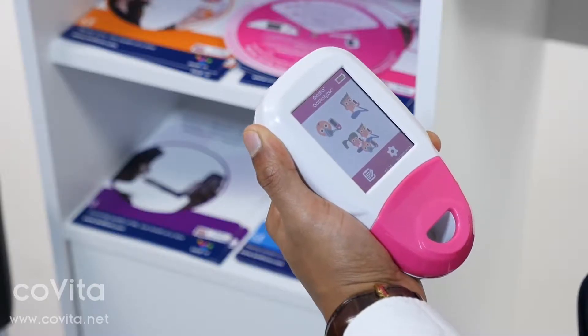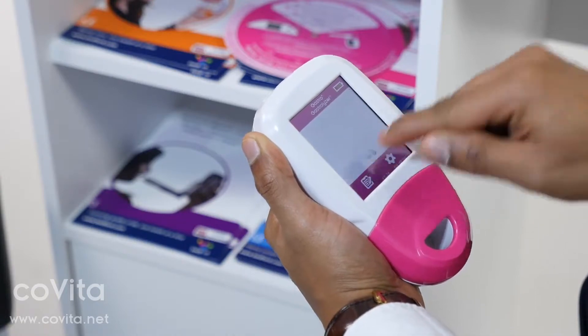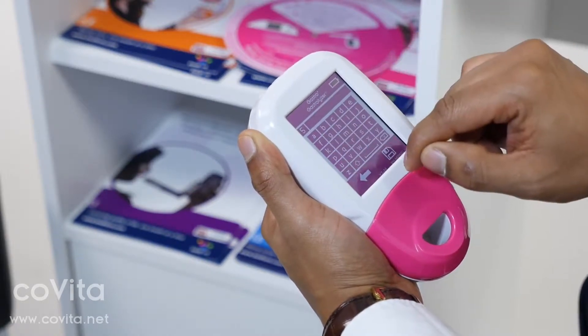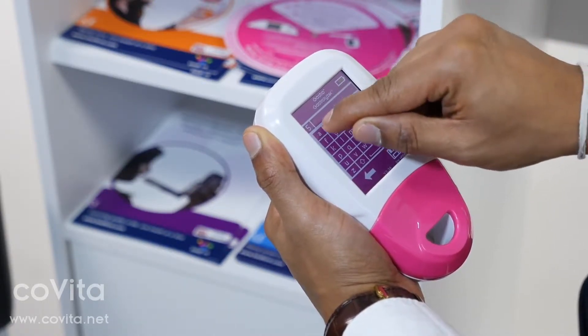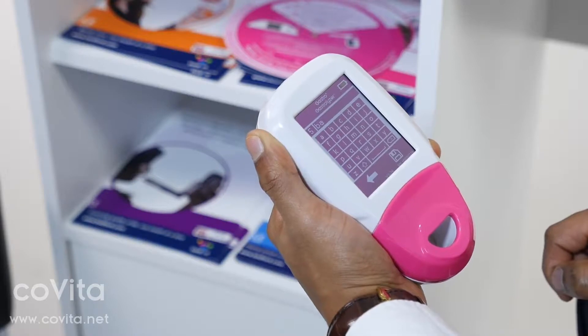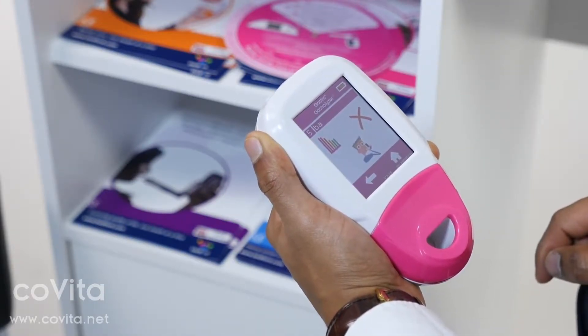The Gastro Plus Gastrolyzer can store up to 10 patients on the device. To add a patient, first click on Register, then click on a blank slot, which will take you to a new profile. Click on the blank slot again at the top of the screen and use the keypad to enter their name or patient ID. Once you have entered this, click the save icon to register the changes.